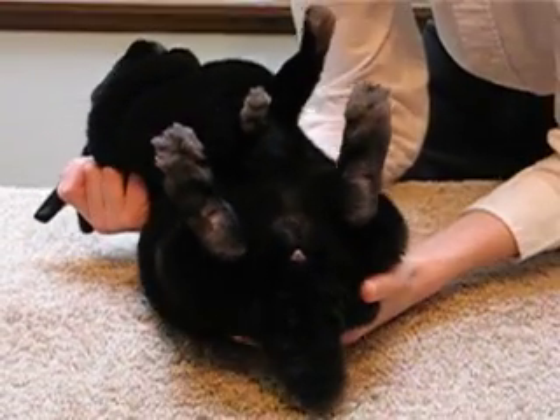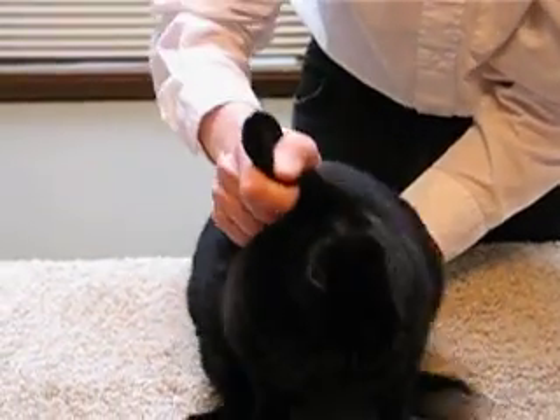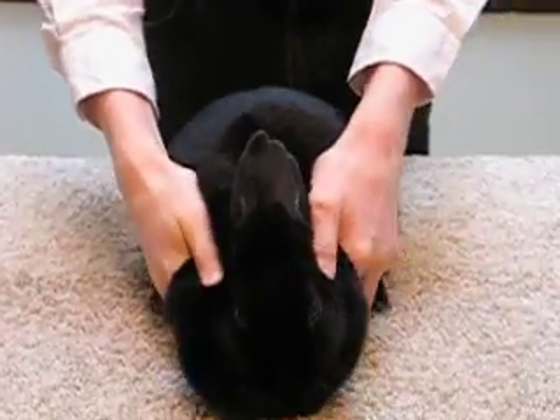To do this, scoop up the rabbit slowly and then return it to the table, being careful not to have the rabbit sitting on its tail.